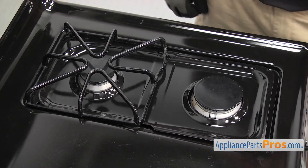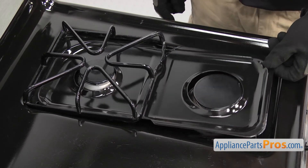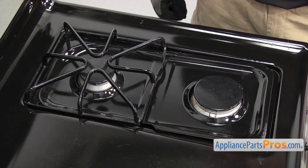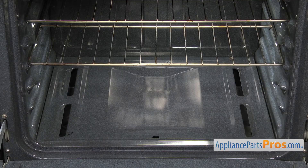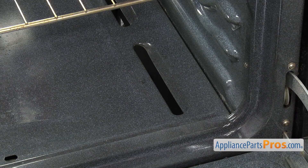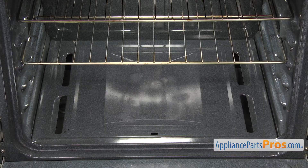On gas cooktops, wrapping the grates, burner heads, or drip pans in foil can cause heat retention, carbon monoxide poisoning, as well as starting a fire. In general, you'll want to avoid lining the oven with foil because it could block air passages, causing heat buildup that causes poor cooking and increases the danger of a fire. If the foil gets too hot, it could melt, damaging the oven lining or starting a fire.